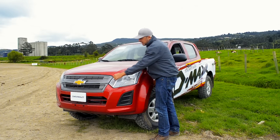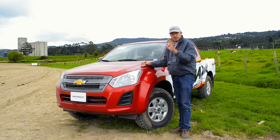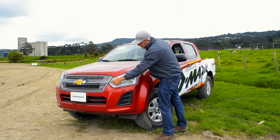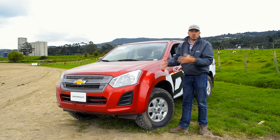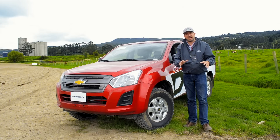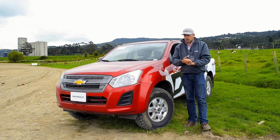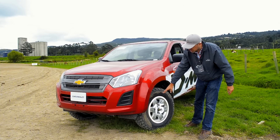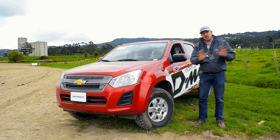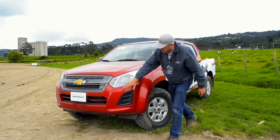We are also noticing that they have changed the headlights. In this version, which is the 4x4 Work, we see that it is more simple — we have halogen optics but no DRL, which we are going to see in the top of the range 4x4. The details are also interesting here: we have 15-inch wheels on this version and 16-inch on the top of the range.